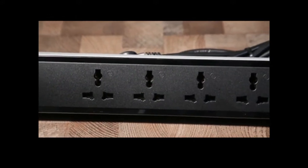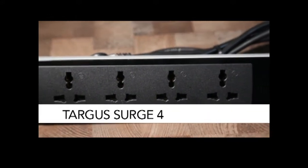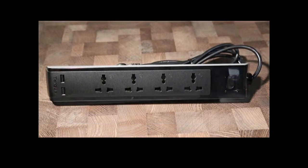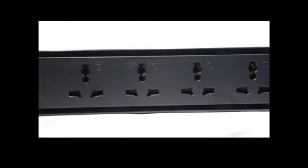First up is an extension board from Targus. The benefit of the Targus SmartSurge 4 is that it prevents your precious equipment from drawing more electricity than what the multiplier can handle.